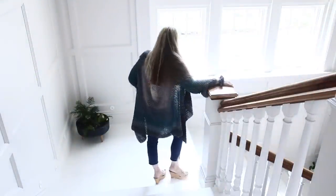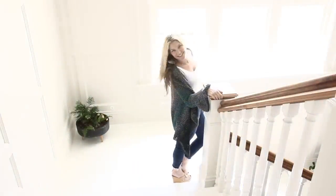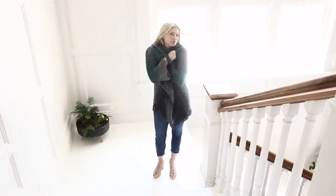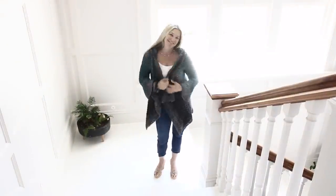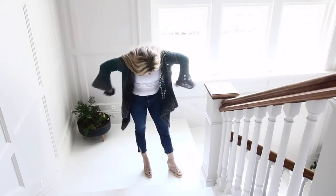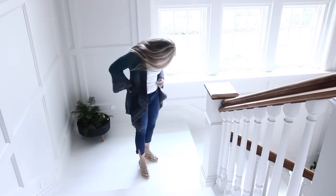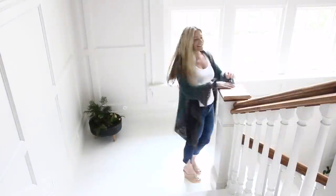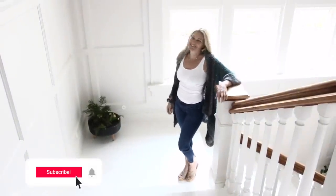Hello everybody and welcome back to my channel. I am so glad you joined me today for yet another tutorial. This one is adorable. It is a fall asymmetrical cardigan. I am actually really liking it. It's very cute and it is so super easy to make. Join me, let's create this together.